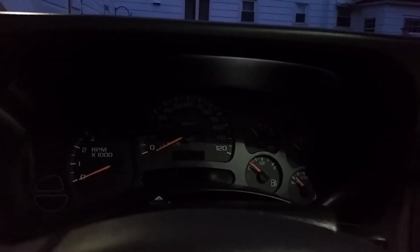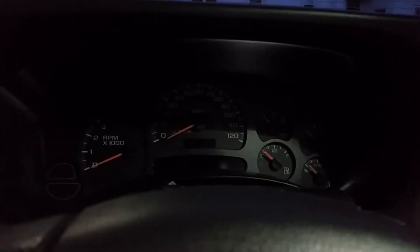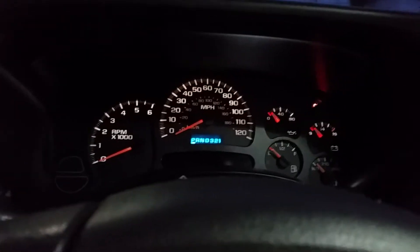We'll do a cold start of this 2004 Silverado C71. Good morning.